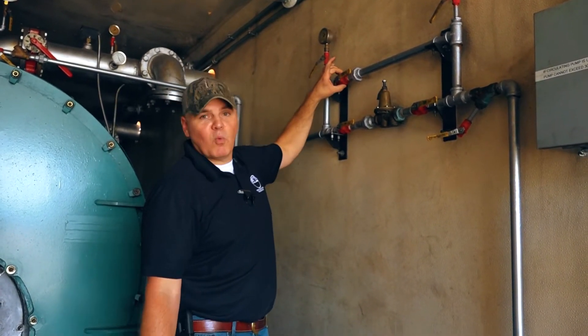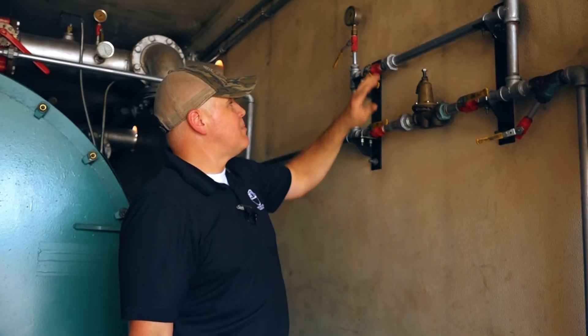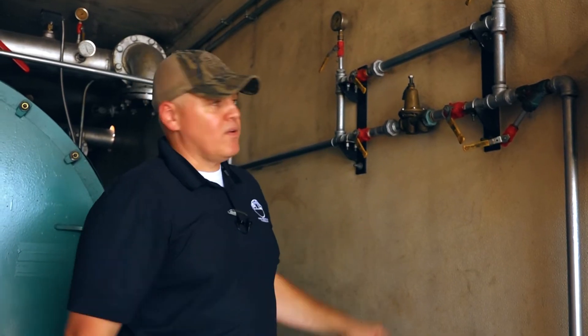it can actually retain some water in between the ball of the ball valve and the body of the valve itself. So swinging it back to that 45-degree position will allow it to drain that remaining water from inside the valve body.